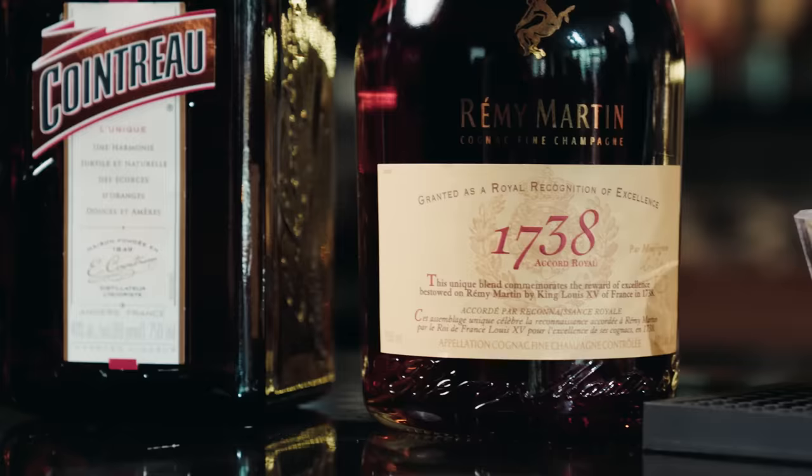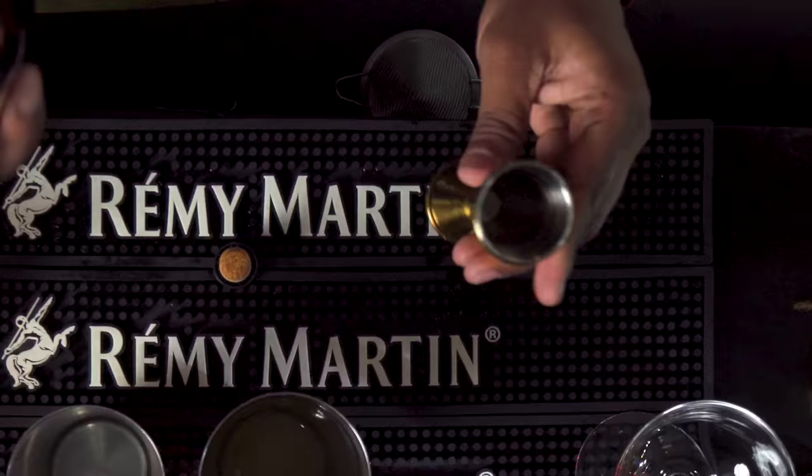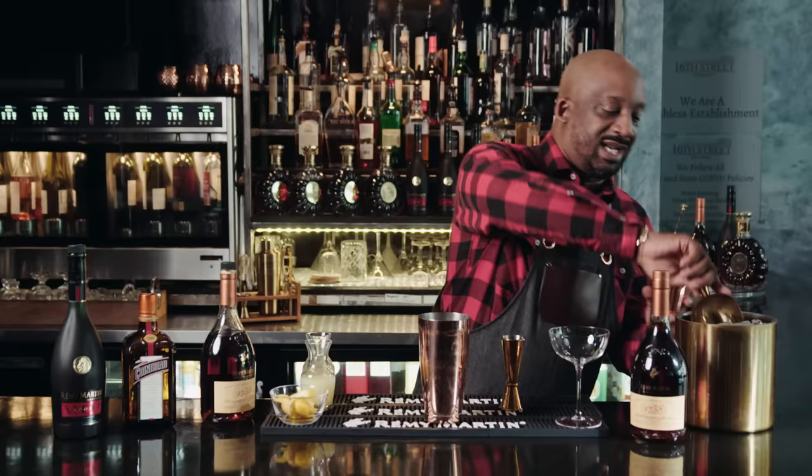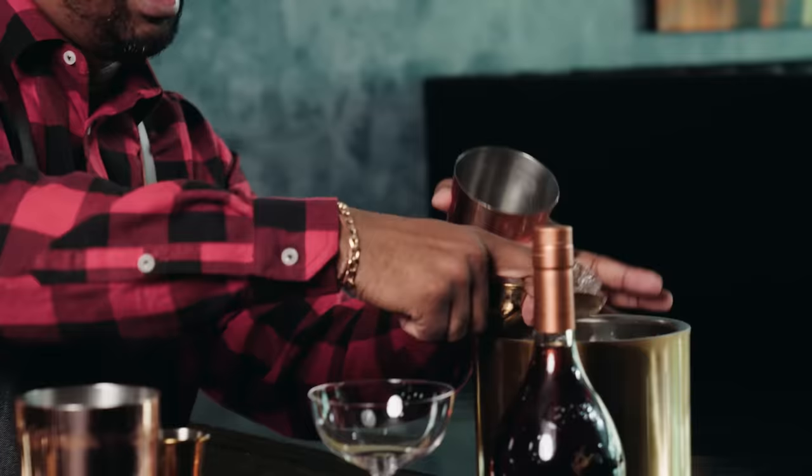And then last but definitely not least, the star of the show, the one we all came to see — Remy Martin 1738. We're gonna take one and a half ounces of Remy Martin 1738 to really bring all of these magnificent flavors together, have some fun, and let's see what we come out with.